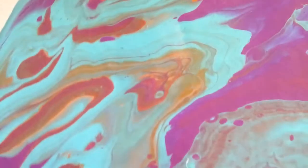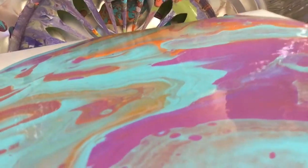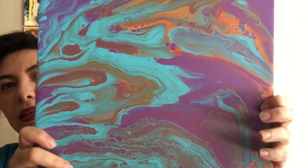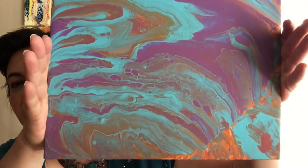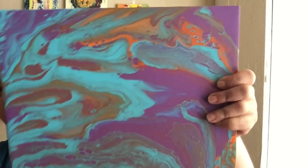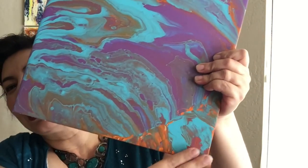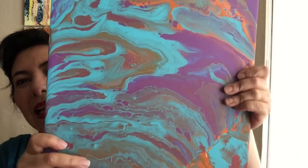And now I'll show you the dry piece. Y ahora les voy a mostrar la pieza seca. This is the dry piece. Esta es la pieza ya terminada. As you can see, I used all of the scrapings of the paint to finish the corners. Como pueden ver, usé todo lo que tenía en el vaso para poder rellenar las esquinas.